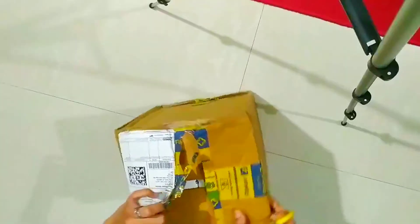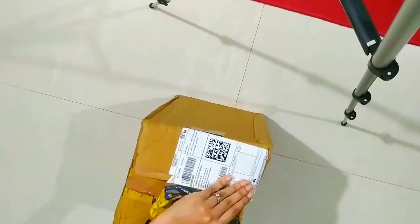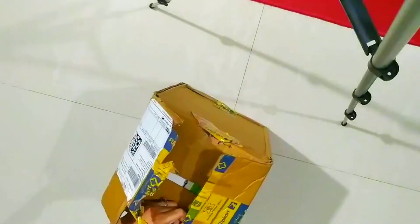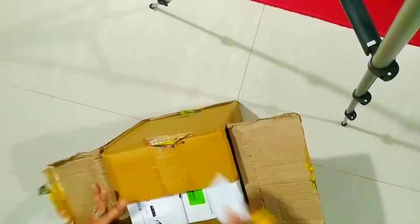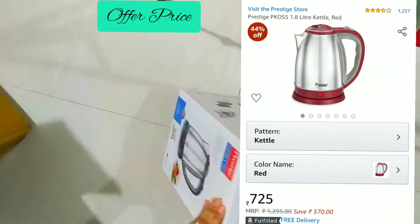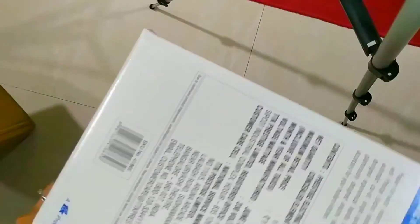Firstly, let me tell you about the price. I bought this from Flipkart and got it for 950 rupees. I bought this on normal days, but I suggest you buy it during the Big Billion Sale because you'll get a huge offer — you can get this kettle for only 750 rupees.